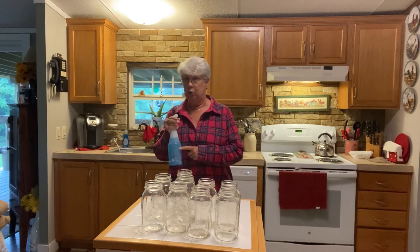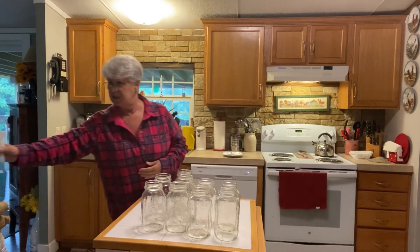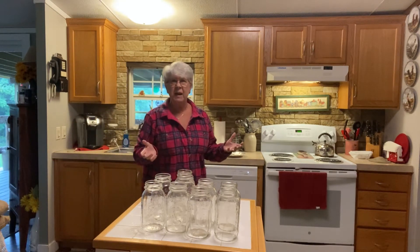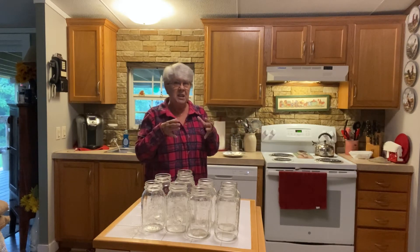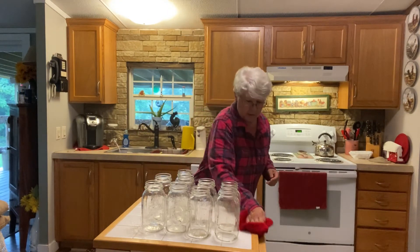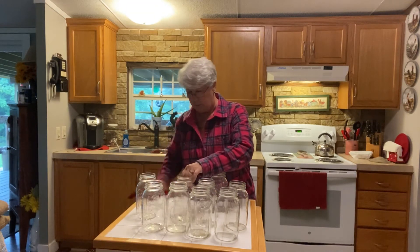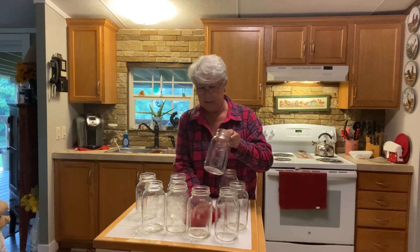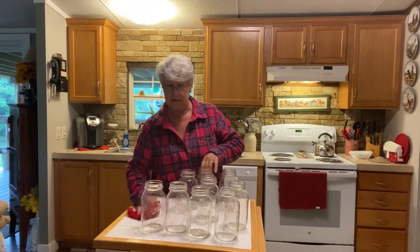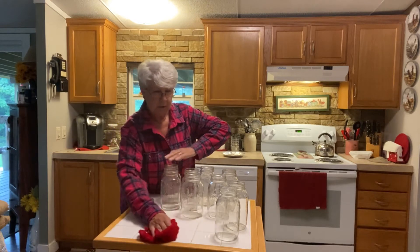This is Pine-Sol in the blue bottle. I like it a lot better than the yellow stuff — the yellow Pine-Sol smells like an old service station bathroom. This blue one is a fresh scent and smells good. I looked all over the place and the only place I found it was Dollar General. My cousin who does house cleaning uses it and gets a lot of compliments.